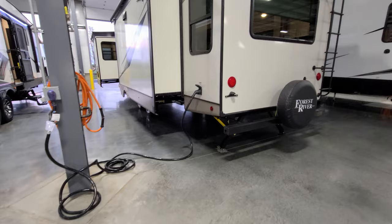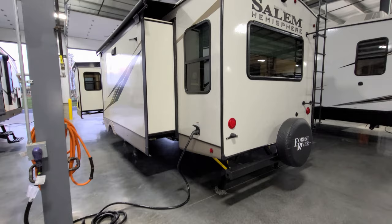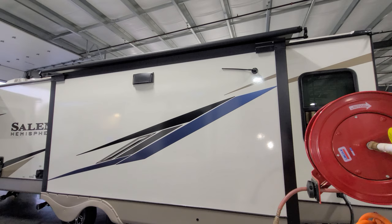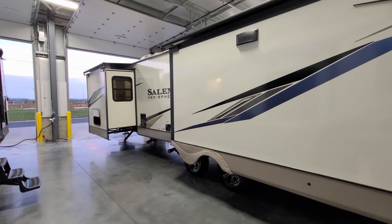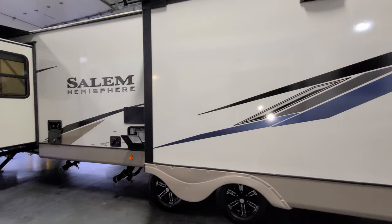The detachable power cord is about 25 to 30 feet long. This unit was ordered with two ACs, so it requires 50-amp electric service with a heavier-duty cord. The unit was also ordered with slide-out awning covers — an aftermarket item the customer added, though it's pre-prepped from the factory. These slide toppers cover the top of the room, shading it from sun, leaves, twigs, and debris, and help repel rain. There's also a TV antenna and stove exhaust on the roof.